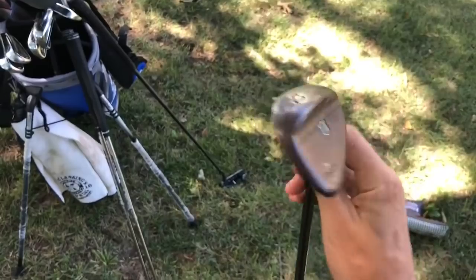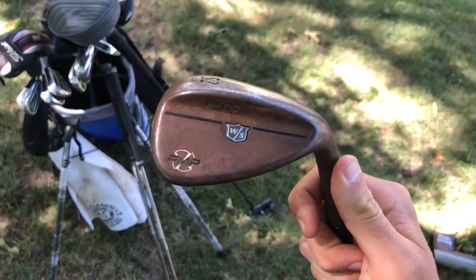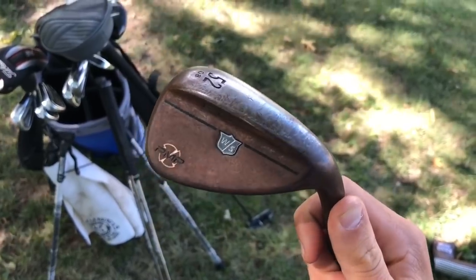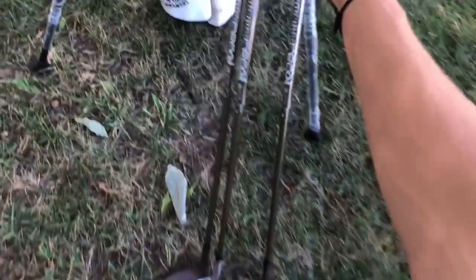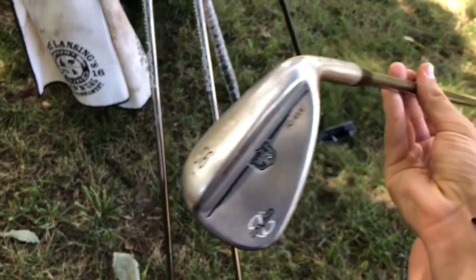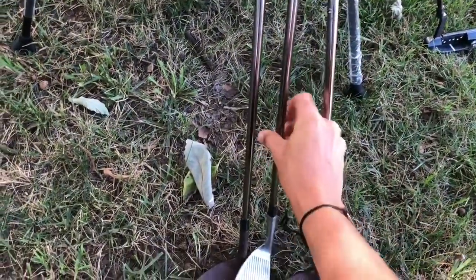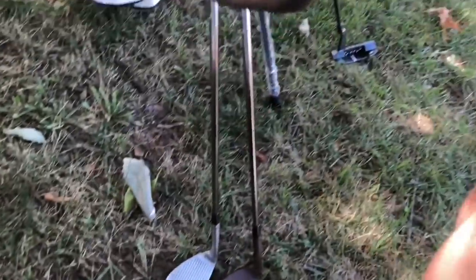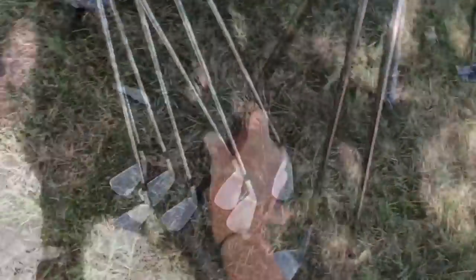I have the Wilson Staff Grind wedges — the PMP something or other. I actually really like them. I like the way they rust, though I'm not really sure why the 56 degree doesn't rust — that's a question for Wilson Golf. I have the 60 degree, 56, and the 52.